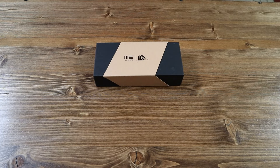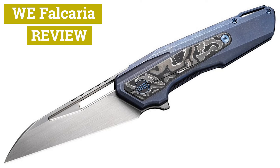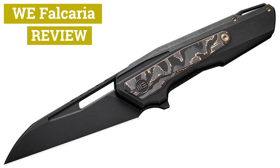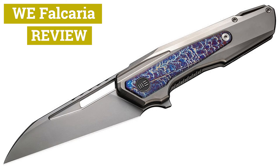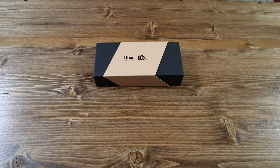Hello everyone and welcome back to another Jibbing with Jacrispie video. Today we have another brand new knife from WeKnife called the Falcaria. Before we start, if you enjoy our content and you want to see more videos like these, go ahead and hit that like button. Also don't forget to share this video with your friends and family. If you find yourself frequently coming back to the channel or want to receive notifications for when a new video drops, why not consider subscribing. With that aside, let's go ahead and get straight into the unboxing.